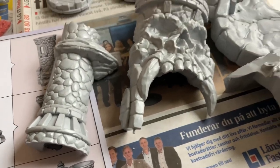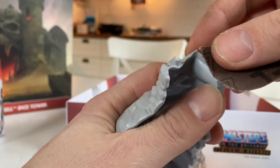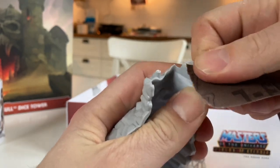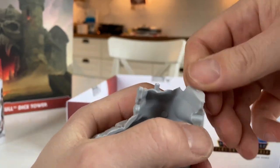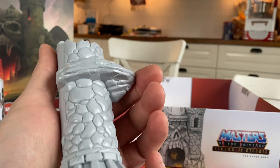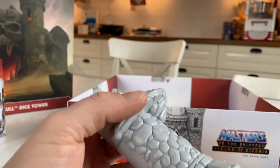Now on to sanding down the little notches that remain after cutting out the parts from the sprue. There are a lot of notches like this to sand down. I guess you don't have to, but I want to make this dice tower of Castle Greyskull look good — so why not. I think most people agree the final product will look so much better.